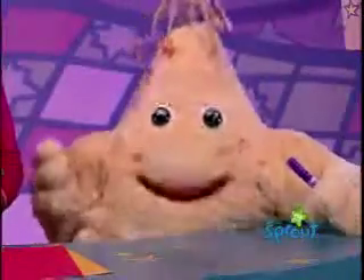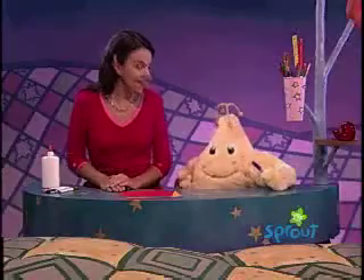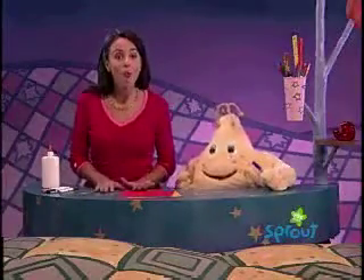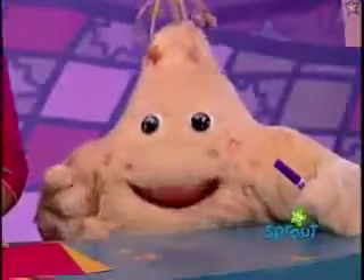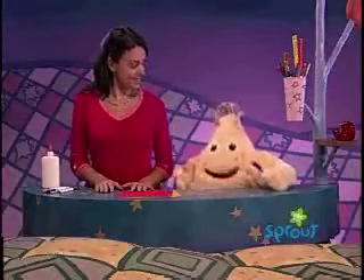Hi Nina, hi everyone. I'm just as excited as a jumping bean to hear what we're going to make tonight. We're going to make something using numbers — a homemade birthday card! You mean like the kind of birthday cards that Kevin shows every day on Sprout? That's right, and it's always extra special when it's homemade. I can't wait!